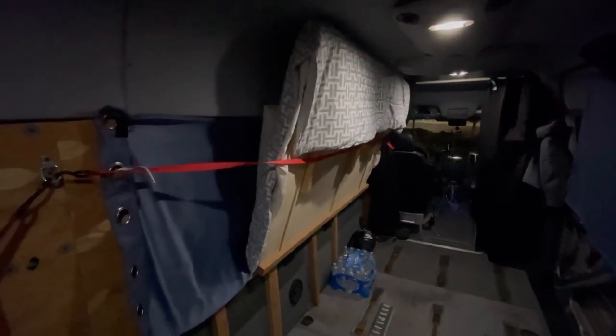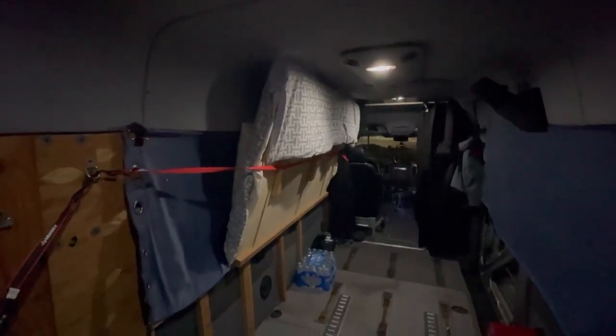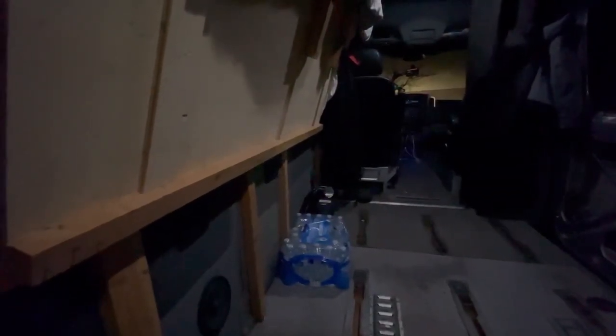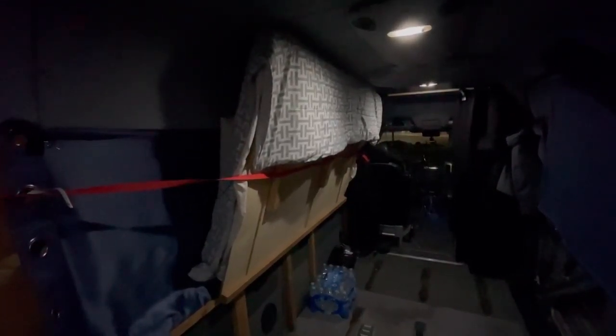Here's my bed setup. I can put two of these same exact size beds in here — I have it set up for that. This is a 2x4 cut in half and then screwed into the wall all the way to the front. These legs are the supports for that side, also screwed into the wall. Then I have regular door hinges — four hinges actually — holding this up when I need to go up and down on it.